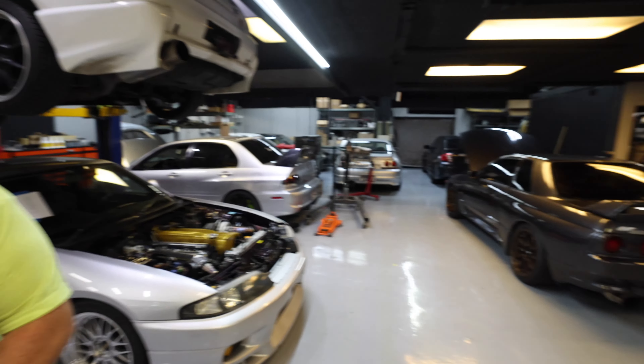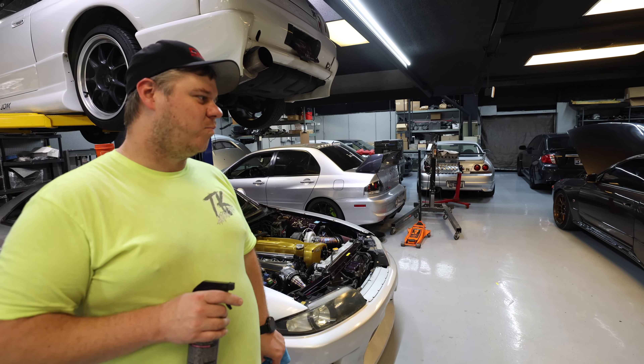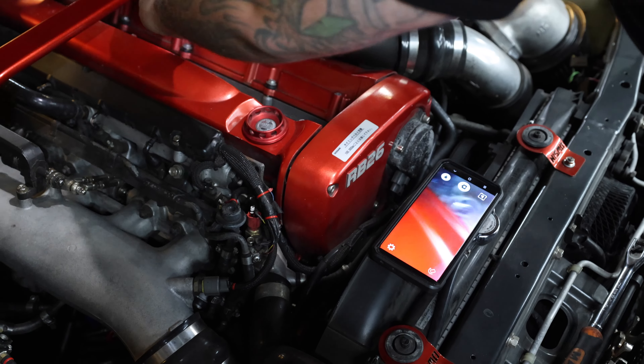All right guys, Josh and them did a compression test. Number six is usually the one that's always sus, but four was down and five too — and then number six was actually the best compression. So they got it cleaned up, and they're going to stick the bore scope down in it and we'll see what we find. Project Josh's GTR is on the way.